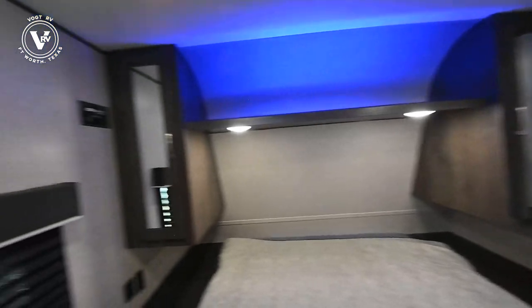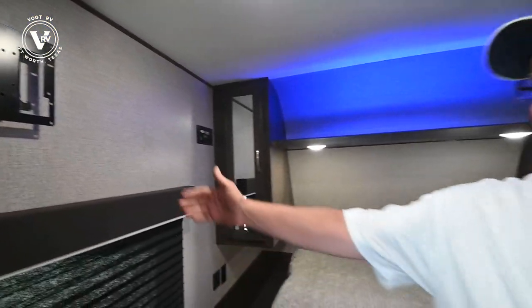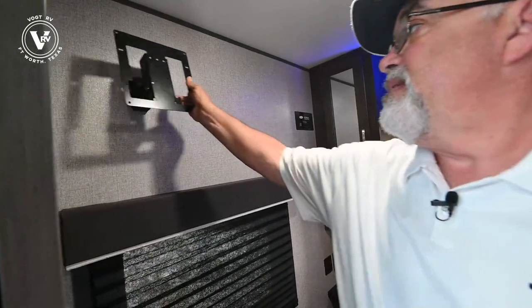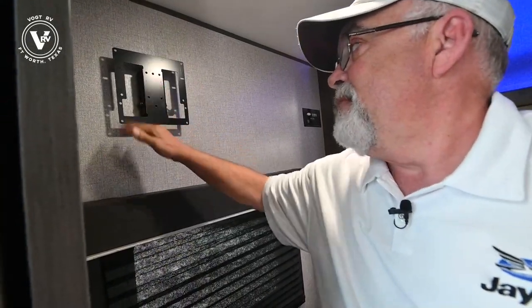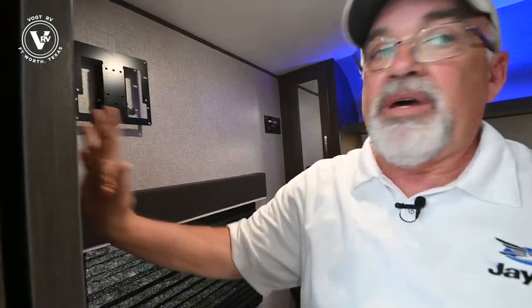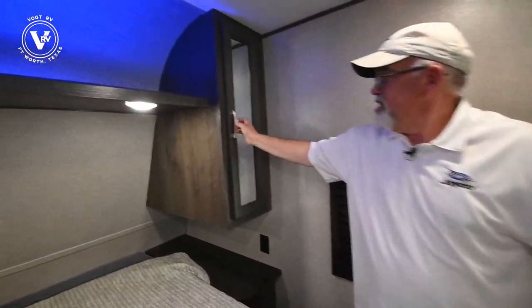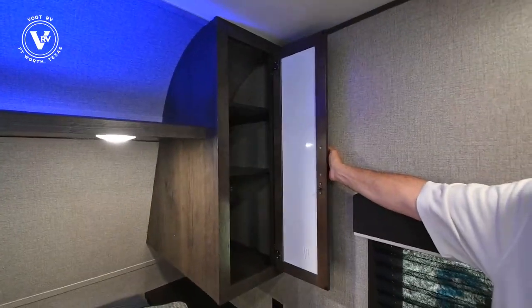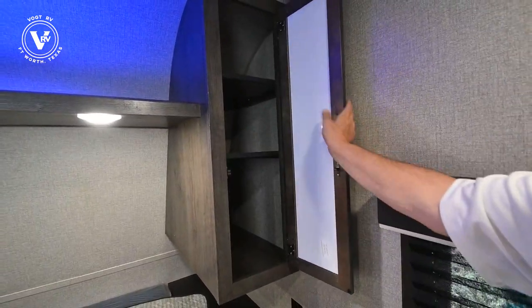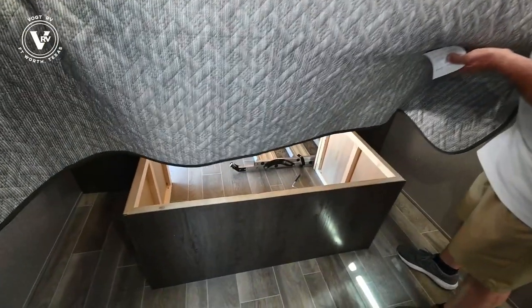Outside, I told you about the TV mount — that's it right there. Jayco's really cool; they just include that with you, and all you do is hit the button on the back to pull it off or put it back on. That way you can put a TV in here, maybe on a swivel that comes around so it doesn't hit the door. You've got storage up here, storage in there, and you can take those out and put in hanging storage if you need to, plus storage underneath here.